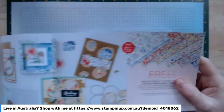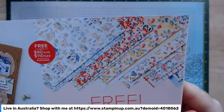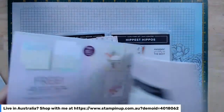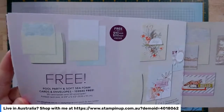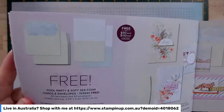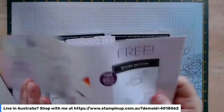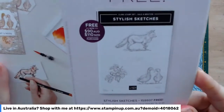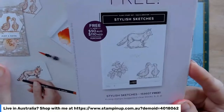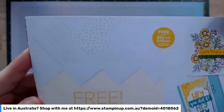We have the Rings of Nature Designer Series paper, which is really nice. From initially thinking it was a bit northern hemisphere, I'm actually quite liking it now — the colours are absolutely beautiful. That's again free with a $90 purchase. These Pool Party and Soft Sea Foam note cards and envelopes are absolutely lovely; the patterns are very reminiscent of the Splendid Day bundle. And this is Stylish Sketches — not really my style, but I'm sure it will appeal to many people. There's a little fox and some geese, also free with a $90 purchase.